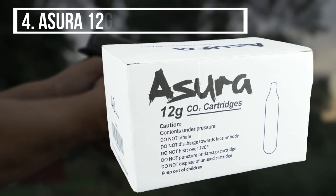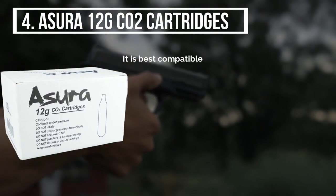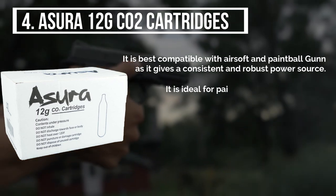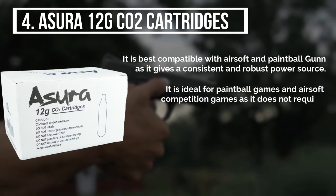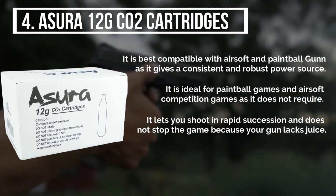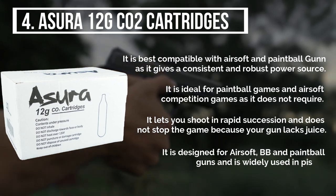The fourth product is the Asura 12g CO2 cartridges. It is best compatible with airsoft and paintball guns, as it gives a consistent and robust power source. It is ideal for paintball games and airsoft competition games, as it does not require recharging. It lets you shoot in rapid succession and does not stop the game because your gun lacks juice. It is designed for airsoft, BB, and paintball guns, and is widely used in pistols.